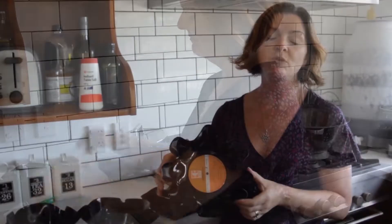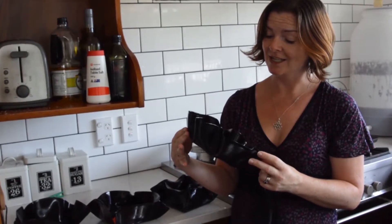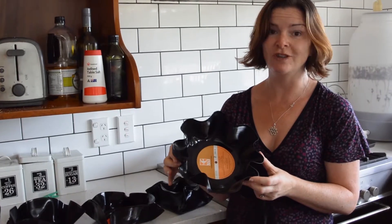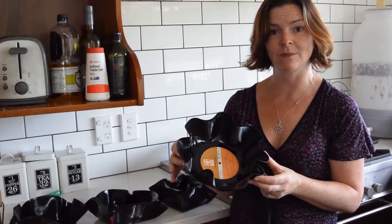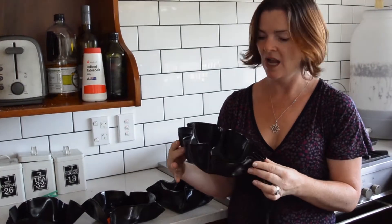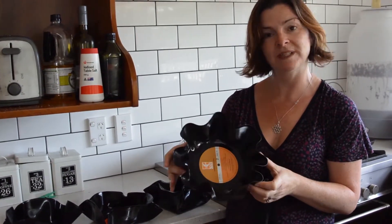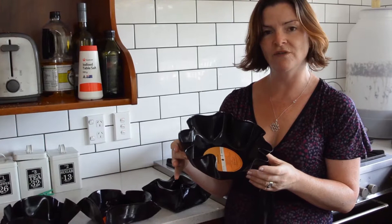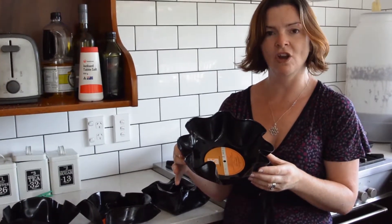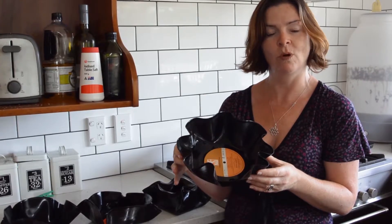The beauty about upcycling is the level of creativity that you can have, and that anybody can do it — you can take absolutely anything and make something strange and new with it. That's why I'm attracted to upcycling: it's the beauty of creativity, and how you can just let your mind go and do whatever you like with whatever you like.